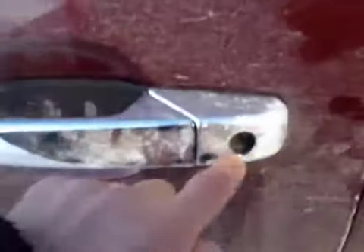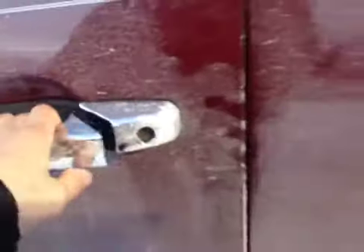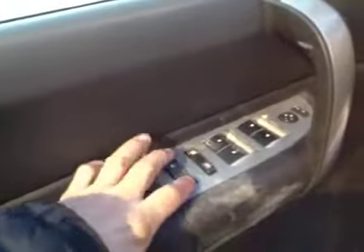Coming around to the interior. I don't know if that's supposed to be pushed in there or not for that keyhole. Just a little dirty here but the locks do work and the windows do work. The mirrors are working. Seats look like they're in good shape — no rips or tears.